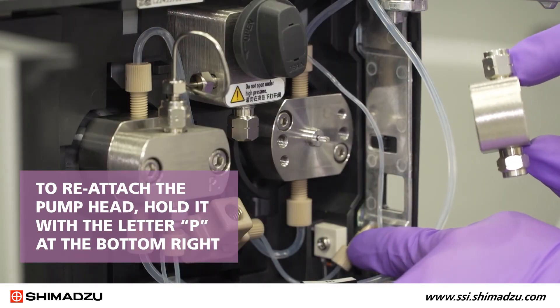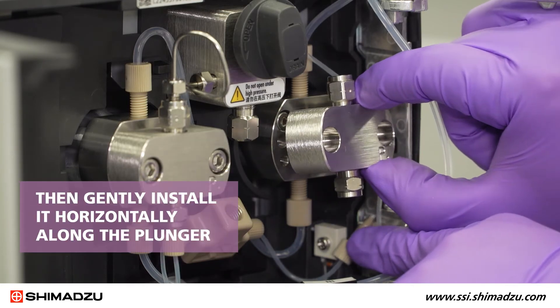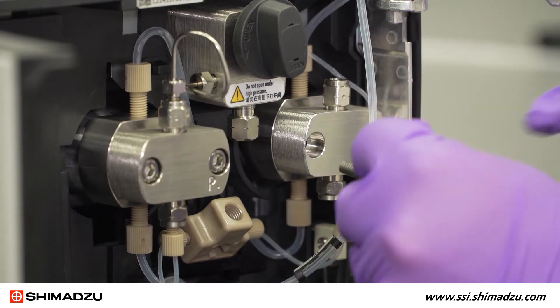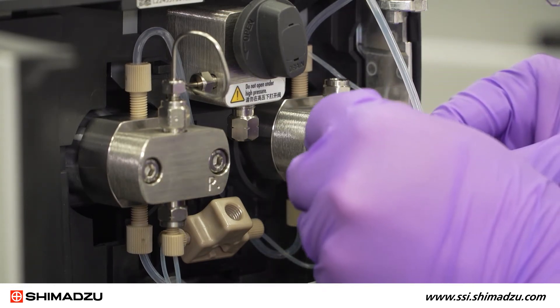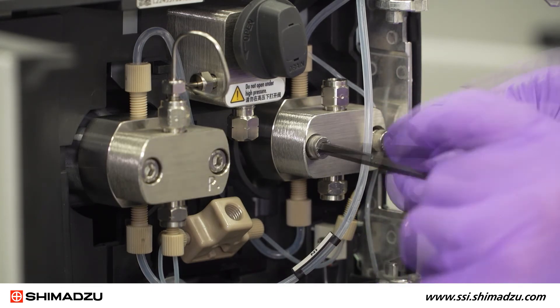To reattach the pump head, hold it with the letter P at the bottom right. Then gently install it horizontally along the plunger. Insert the two hexagonal socket screws and tighten with the M5 Allen wrench, alternating between the left and right screws.